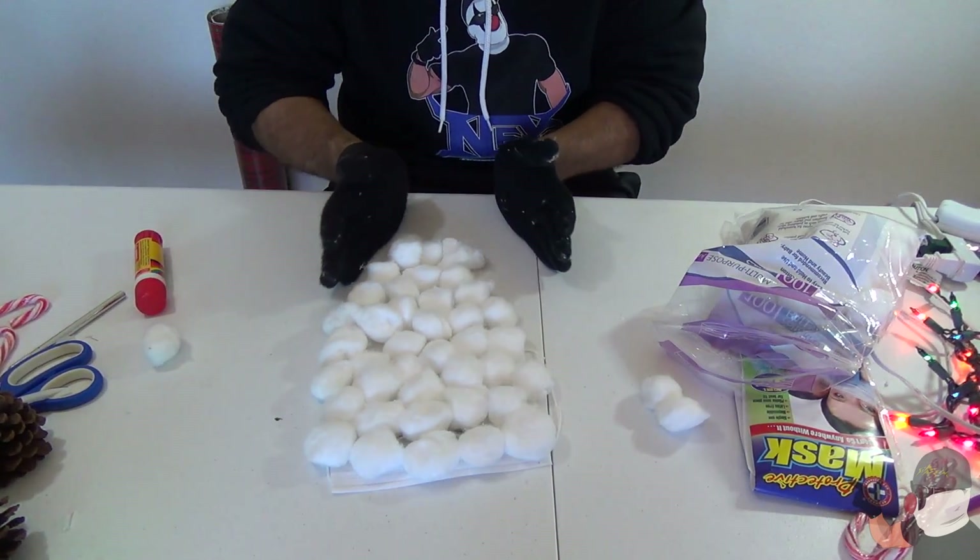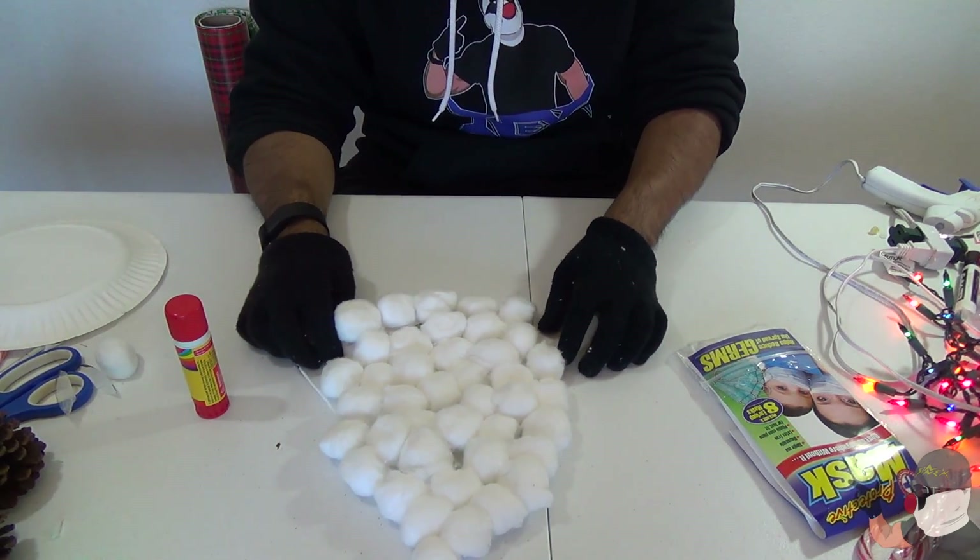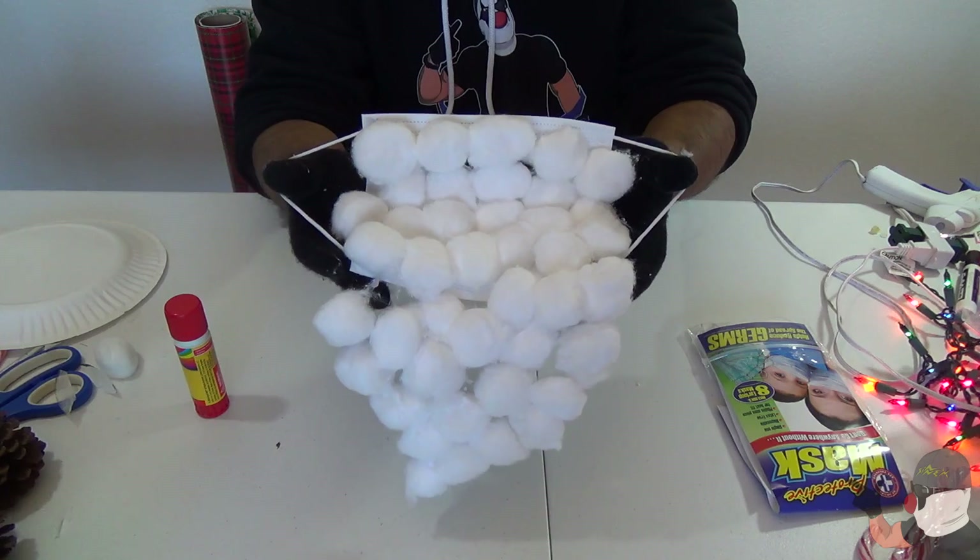So it should look like this — like a triangle. I just finished up making the Santa beard and it looks something like this. Sinfato is gonna model this for us right now. Merry Christmas! As you can see, Sinfato is wearing the mask and from far away it looks like he's got a Santa beard — it looks pretty nice on him. The brown Santa Claus!